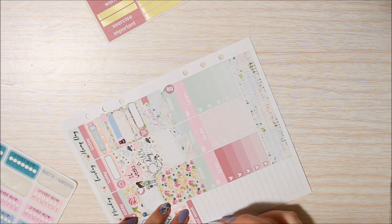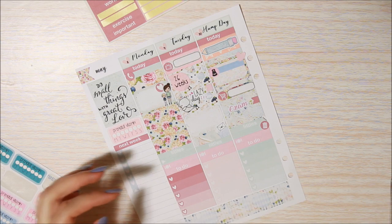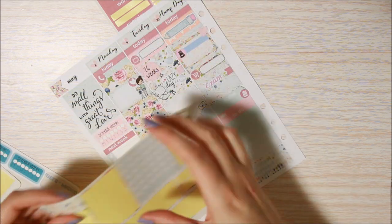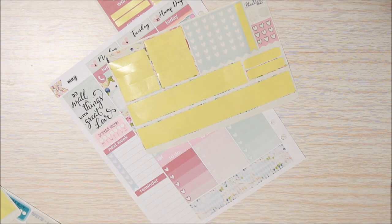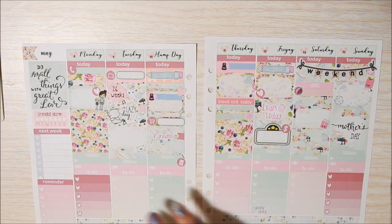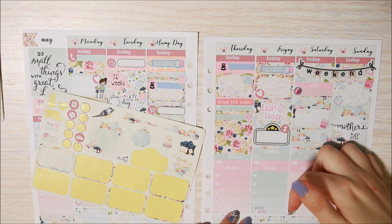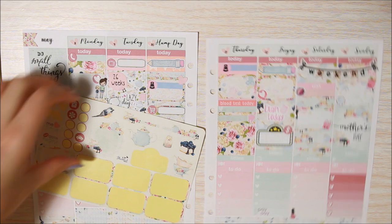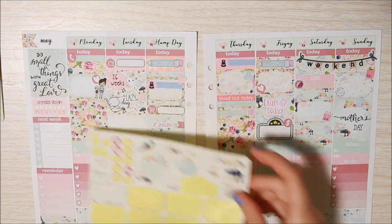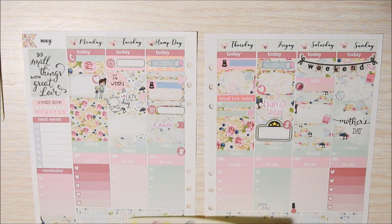Since this isn't one of the deluxe kits, you don't get any of the sidebar stickers, so I have to improvise a little. It fits really nicely! Then a reminder header for my study list. I'm going to put my last two strips of washi down at the bottom of the sidebar and hopefully that rounds it out. I also painted my nails yesterday, so I'm going to put in the cute little nail polish bottle on Saturday at the bottom there.